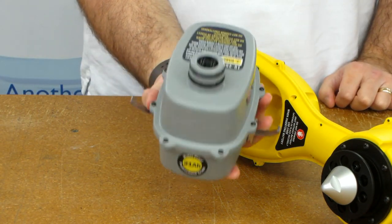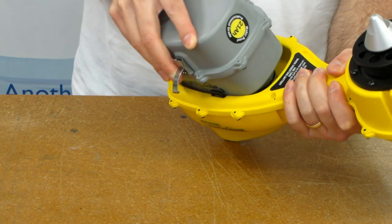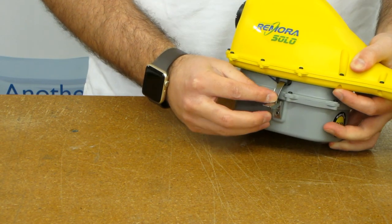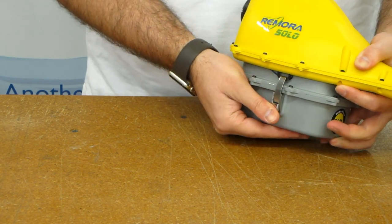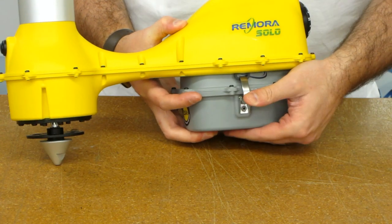Next, we'll install the battery. Make sure you hold the clips out with your thumbs and firmly press the battery into the machine. Carefully engage the clip into the catch — make sure it is inside the catch ring and then snap it into place. Repeat for the other side.